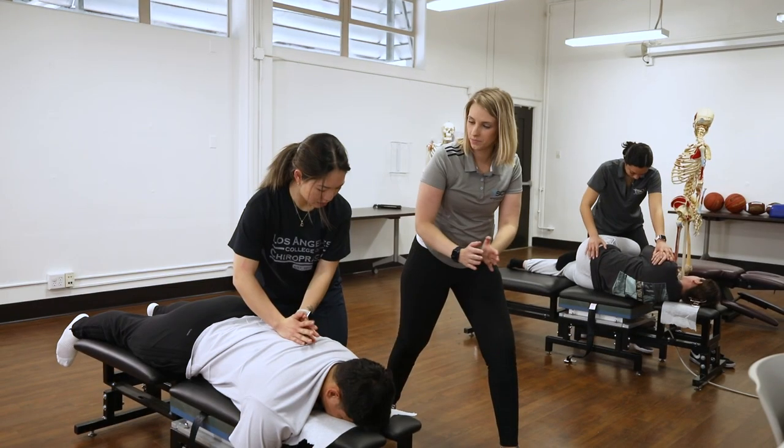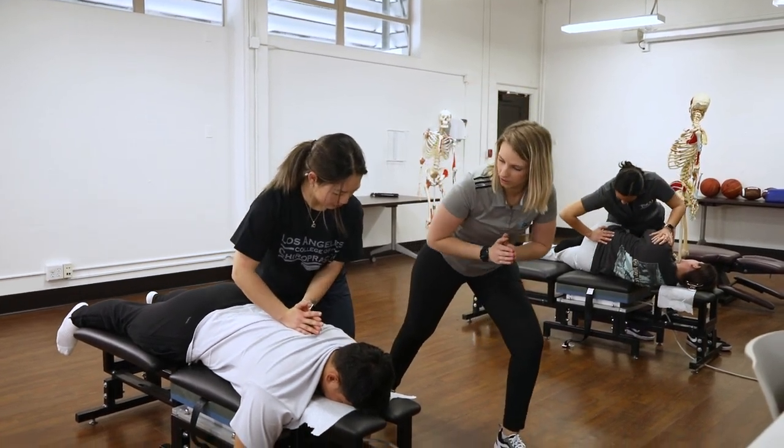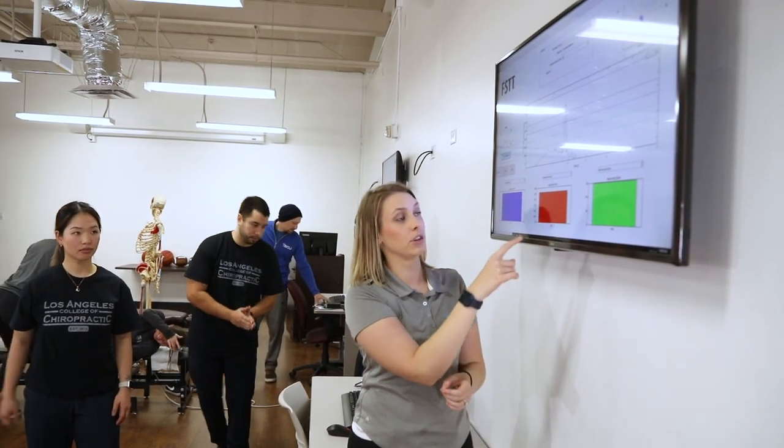So for example, if they are adjusting and they don't have enough speed, we can say this is showing that we need to work on your speed, and I can help them right then and there.